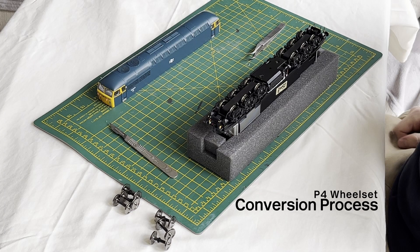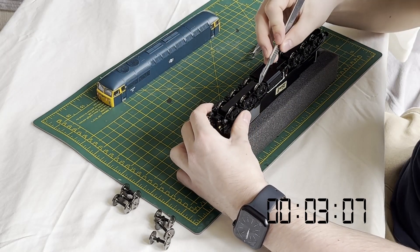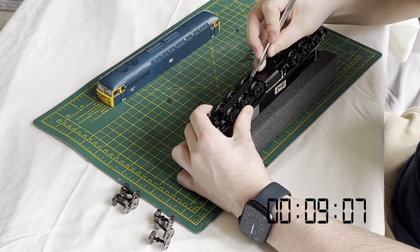Having unclipped the body and set the locomotive chassis on its back, we can begin the conversion. Firstly, the lower keeper plate is carefully unclipped from the bogie using a scalpel blade or a small flat head screwdriver to ease away the four retaining clips.